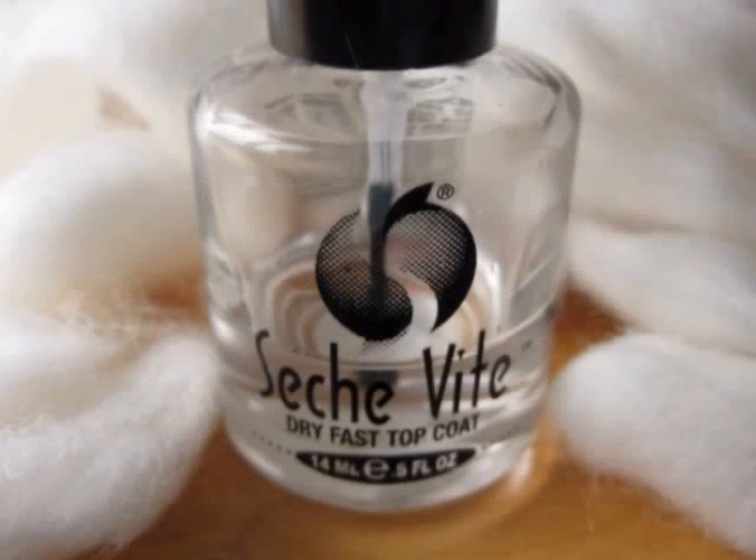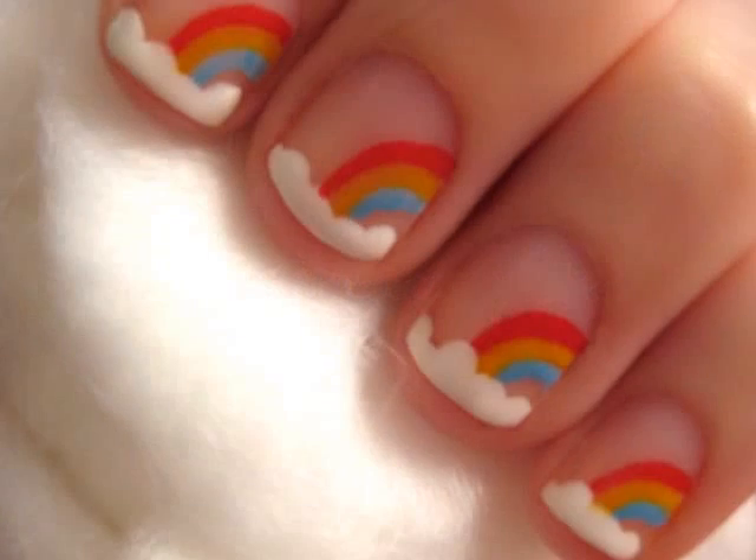Apply a top coat to all of your nails to prolong the life of your new nail design. And that's it. Isn't this design soft and dreamy? I'll see you next time. Bye.